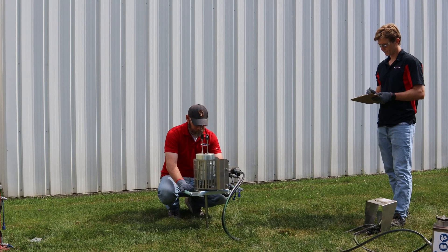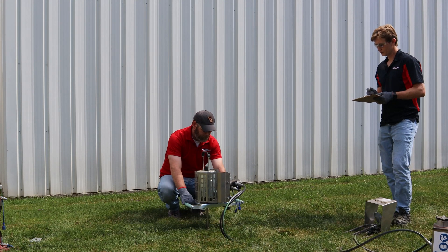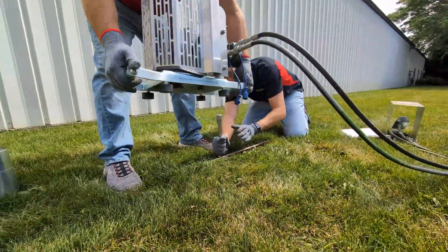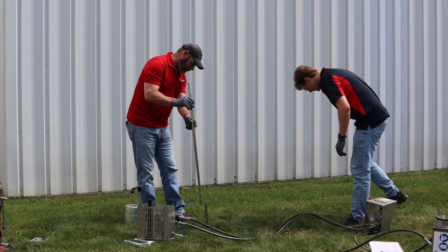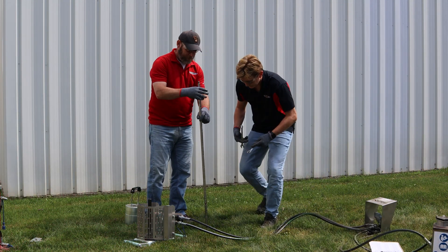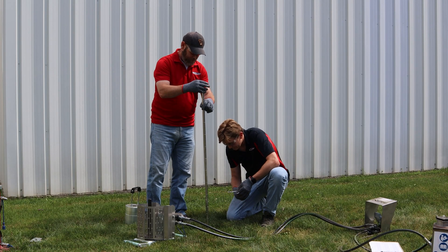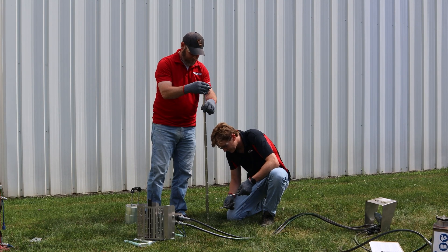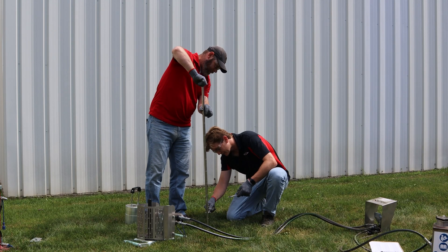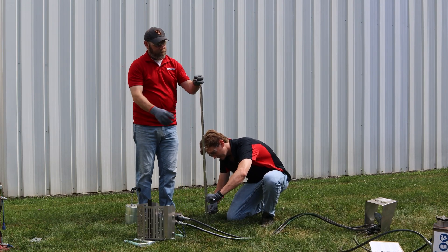Keep recording blows every 10 cm until you're about 10–20 cm from the ground. At that point, stop and add another rod. While lifting off the hammer and the arm, have one person hold the rod steady so it doesn't move up from the ground and potentially dislodge the sacrificial cone tip. Thread on the next rod, hand tighten, and snug it up with the wrenches. Put the anvil back on top of the rods, set the lifting arm, load the hammer, and keep going with the same process.